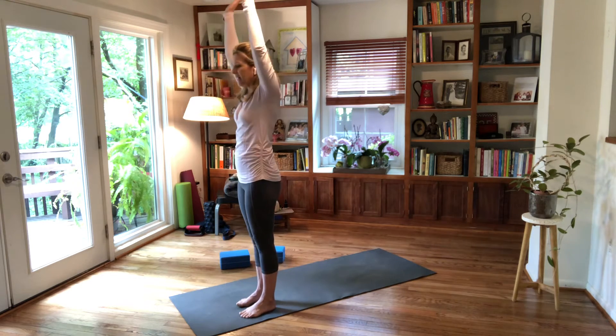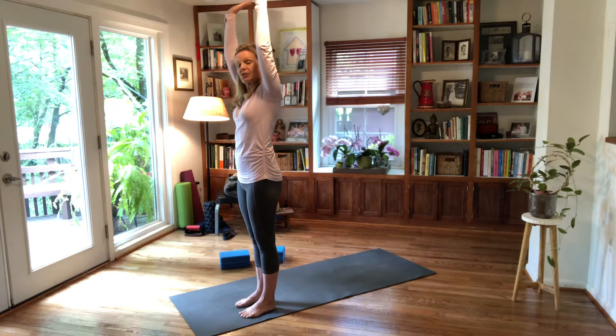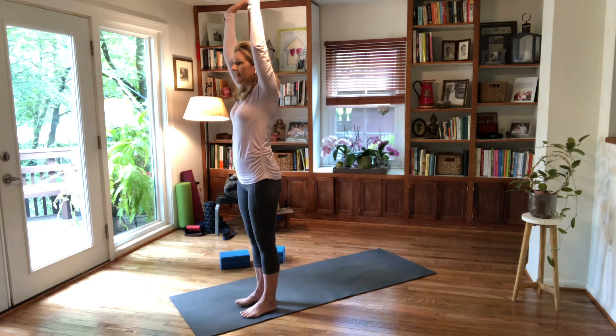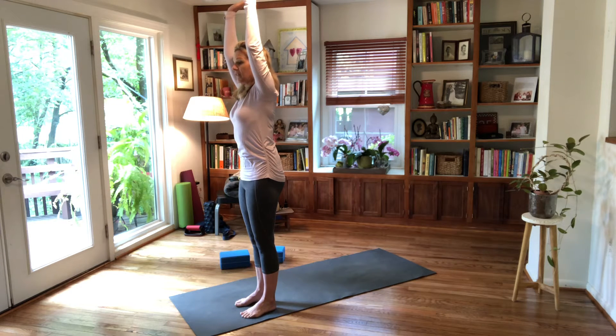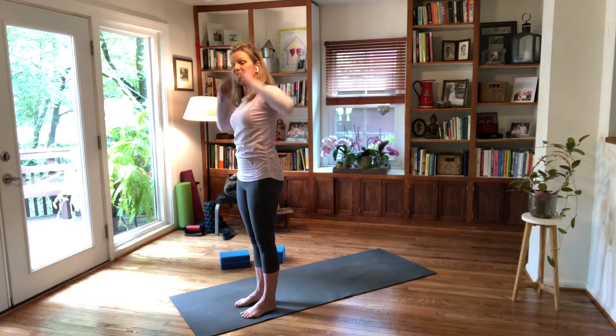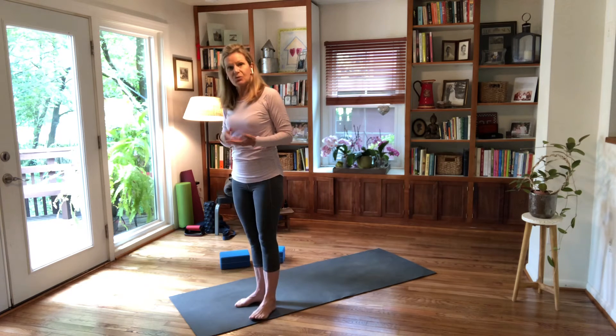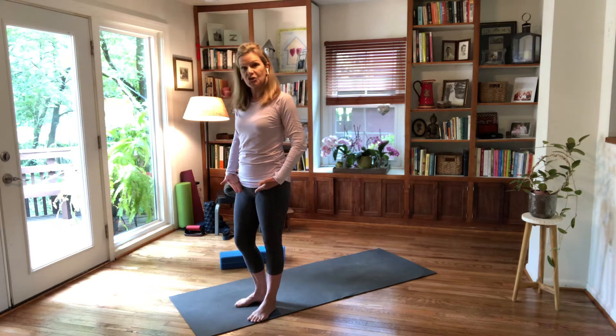Join me — stand on your mat or the floor, you don't need a mat right now. Press your palms up to the ceiling, keep your biceps by your ears — you'll hear me say this in down dog — then lengthen your tailbone down and pull your front ribs in. You'll feel engagement of the front belly and possibly the upper inner thighs and base of the core.